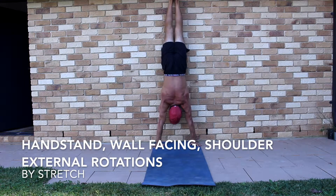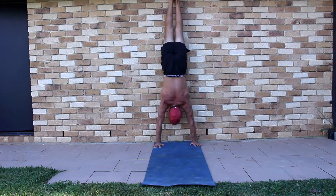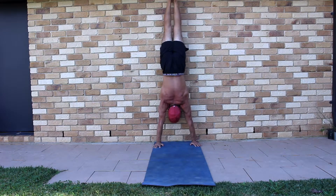Handstand, wall facing shoulder external rotations. The wall facing shoulder external rotations drill is used to build strength and awareness in the overhead shoulder external rotation.